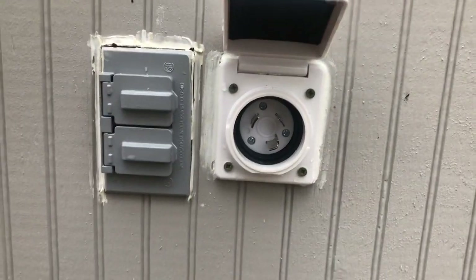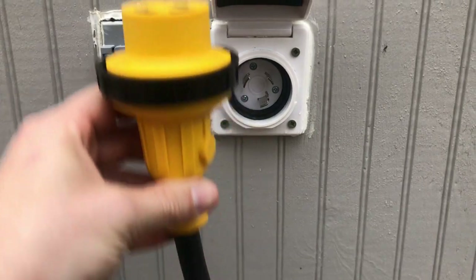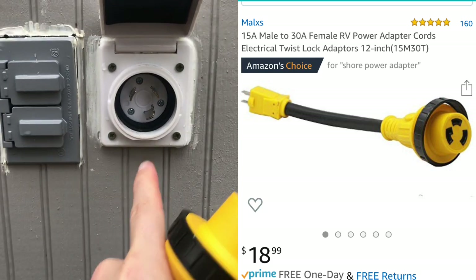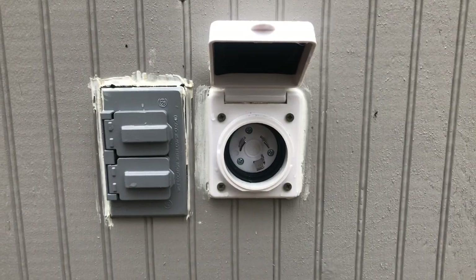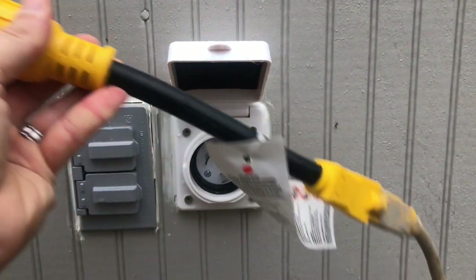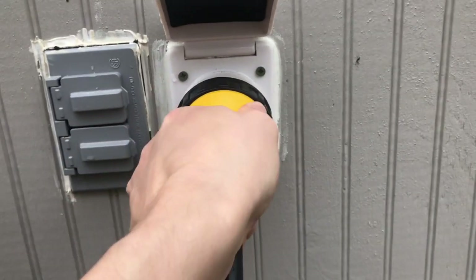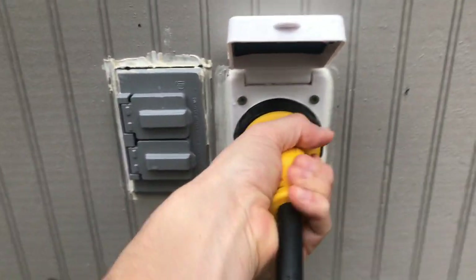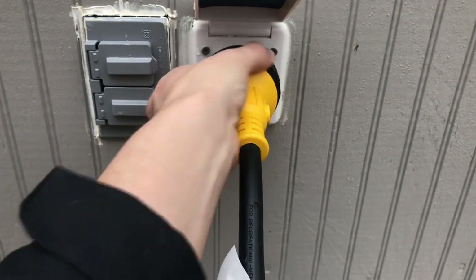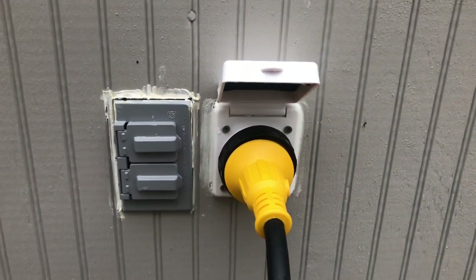We just got some rain here, so that cover is useful. The next thing I had to do was purchase this adapter on Amazon. What it does is enable me to hook up to a normal 110 outlet. I wanted the ability to have 30 amps in the tiny house, but I don't have a 30-amp hookup on my house. So I bought this adapter — I'll put the link in the description below. It's twist-on: you snap it in place, give it a twist, and it has a locking ring that you twist clockwise to lock it in place.